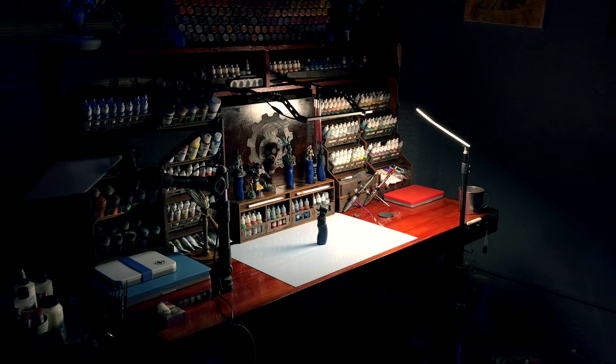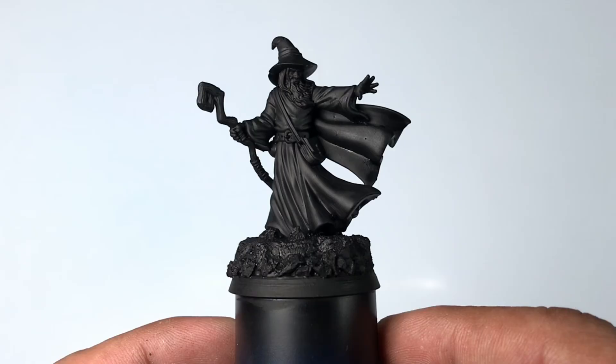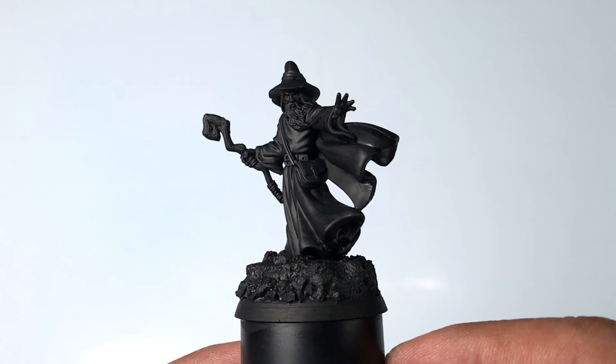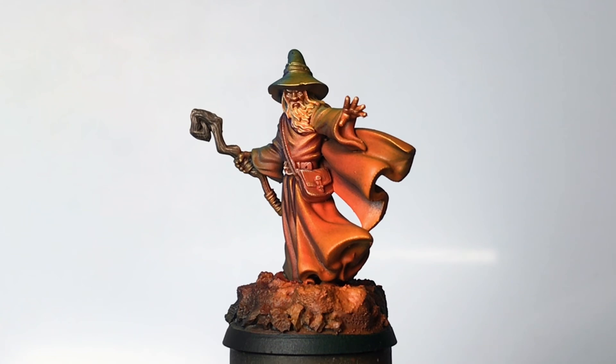Hi, I'm Don, welcome to my channel. No, I don't have the Vallejo Express colors yet, but today we're painting with game inks before the Vallejo Express colors. Today we paint this 3D printed Gandalf and turn it into this.